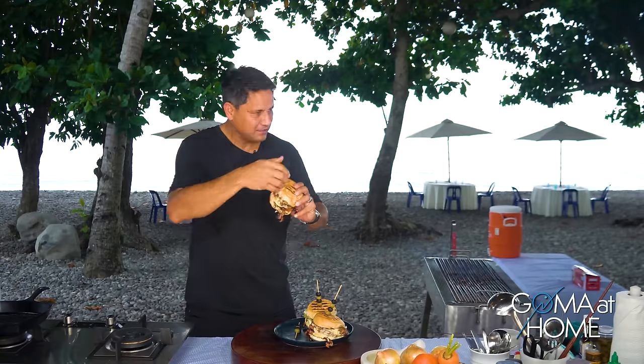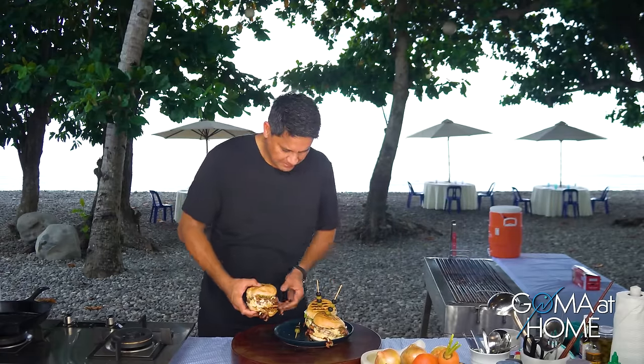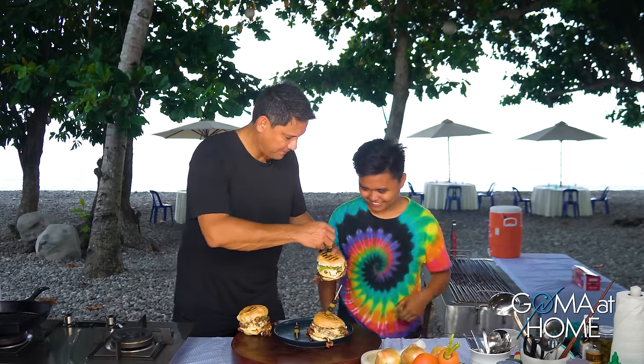Ito yung pinakamalaking tao sa amin dito sa crew namin — sige, hangtagsad ha, limone. Hmm!